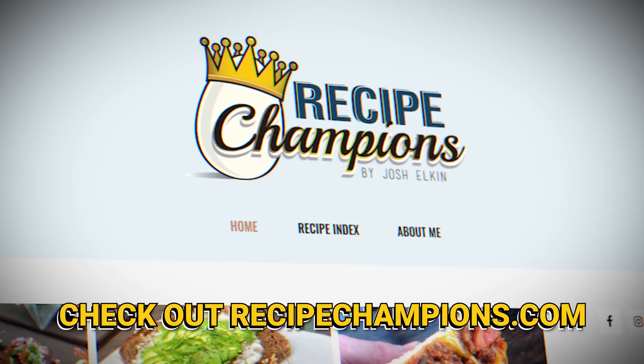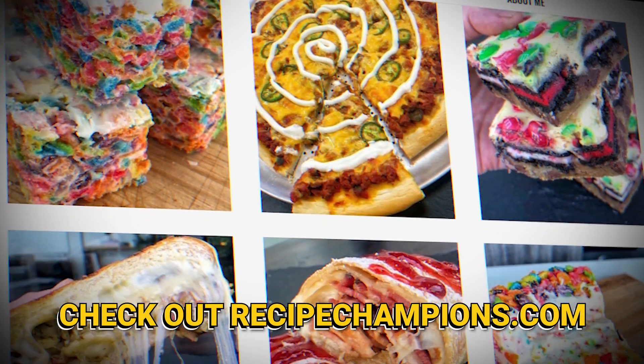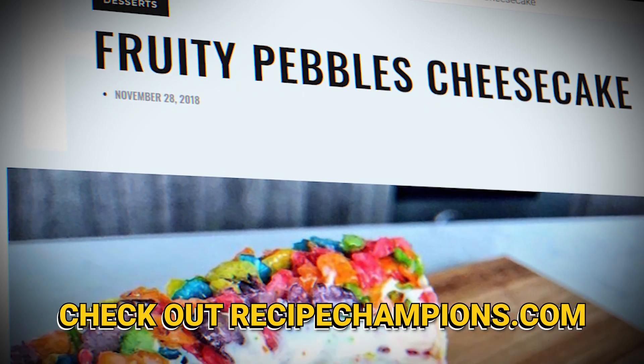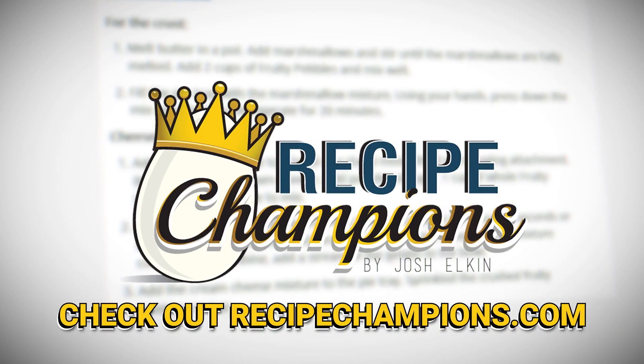You can check out the recipe link in the description or head over to recipechampions.com where I publish one every single week. I've got half of this one left and two more right over here — chicken parm hot dogs! If you want to become a recipe champion in your own home, go to recipechampions.com for all my published recipes. You can learn how to make crazy things like fruity pebbles cheesecakes or even an eggs benedict burrito. Go check it out!